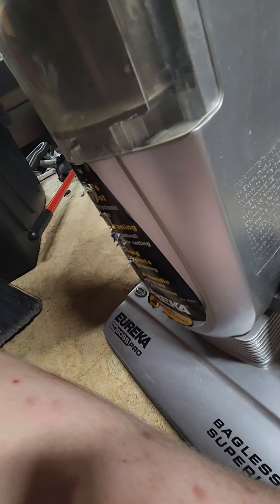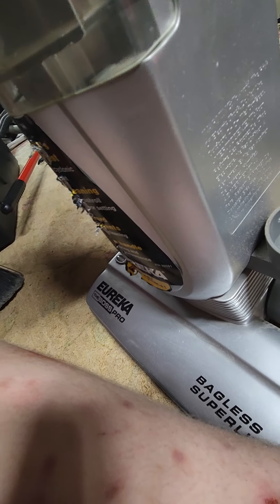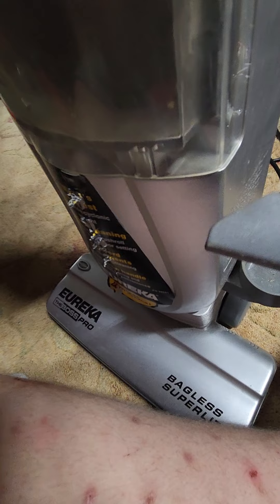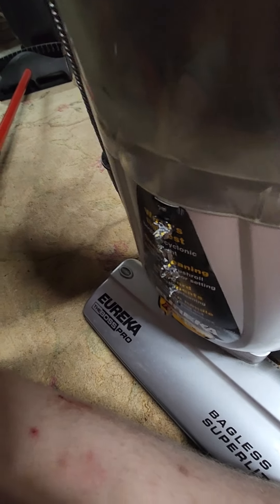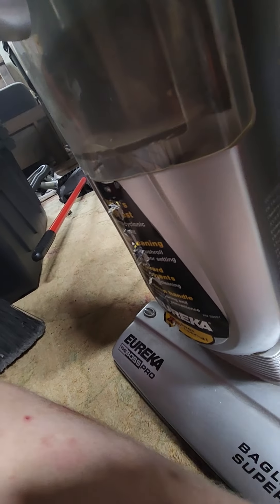It came with a crevice tool and extension tube. I believe this and a Shark Navigator I saw there were from the same owner, so I just grabbed this. Here's the crevice tool — it's not in as bad condition as I've seen. It is unfortunately missing the dusting brush, but I have a bunch of those so I could just stick one on there, no problem.